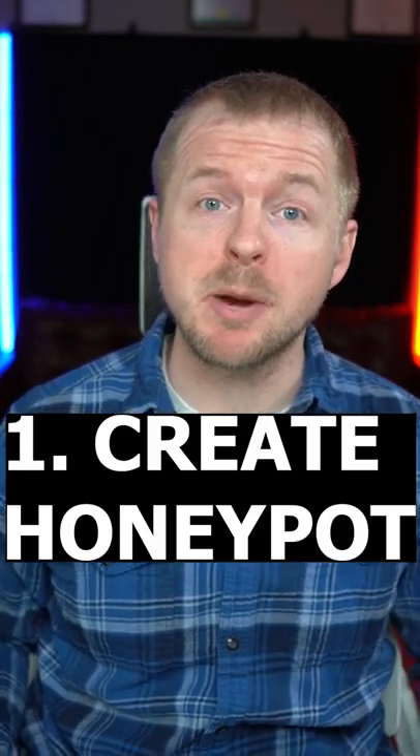Cybersecurity projects are a great way to either learn new skills or practice what you already know. Here are some cool ideas that you can try out for free at home. Number one, create a honeypot with a Raspberry Pi.